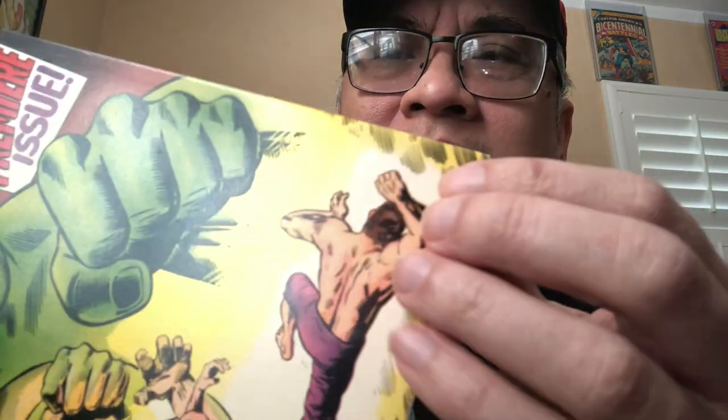I have a nicer copy that I slabbed and sold — like a 9.0. When I bought this book, it looked a lot nicer on eBay. I got it and I'm like, there's a crease this long that broke fiber, that broke color, yet it's completely flat. The cover is completely flat. How can that be? Up until this point, I had never heard of pressing. When I saw this, I'm just like, what is going on here? How can a crease like this be so flattened? The book looked like it doesn't have a crease unless you look until you see it.